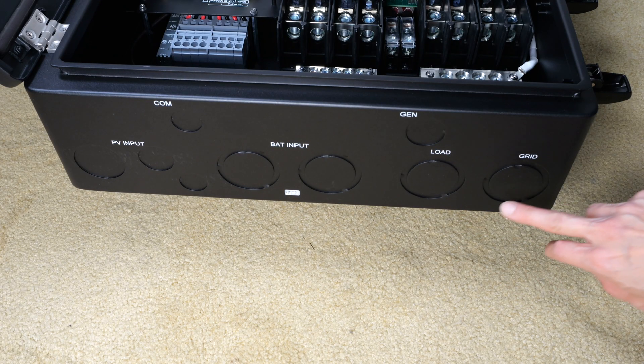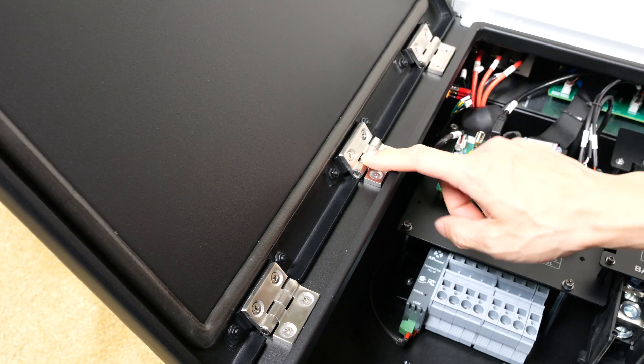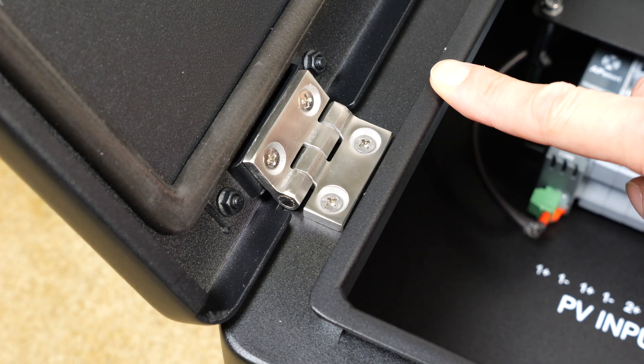You have all these knockouts to put in different wires like grid load, battery input, PV input, communication, and generator. Take a look at these hinges — super heavy duty, very thick and strong. There's a bit of foam here that meets with this surface for sealing.